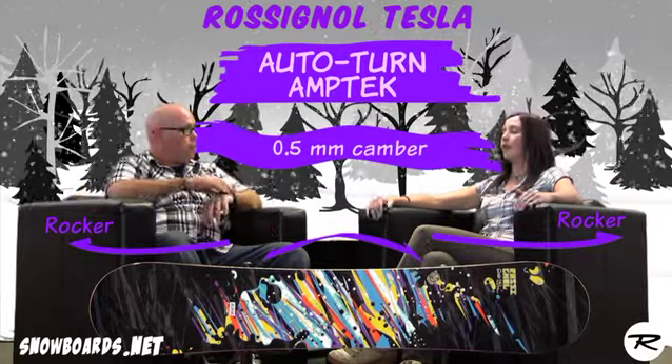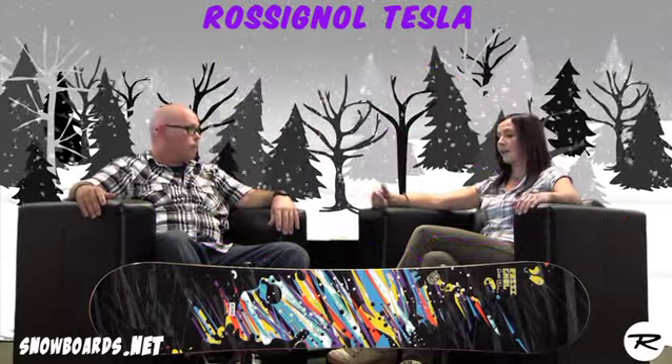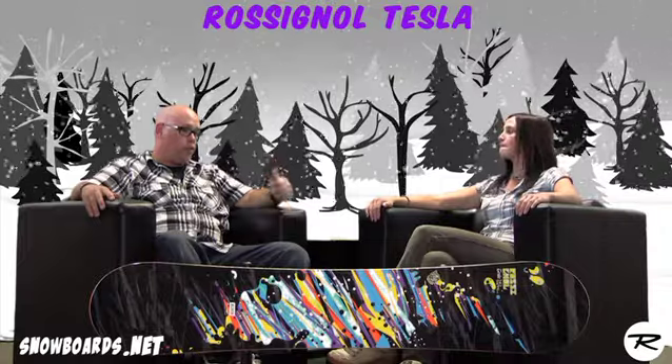For that entry-level rider, they're not catching their edges as much, they're not getting frustrated, they're able to progress, and when they get to that point, the board's right there ready to help them progress. And since it's a pure twin with a full wood core, it's a great little park board.